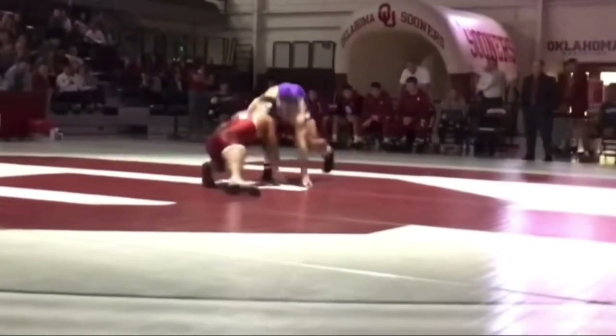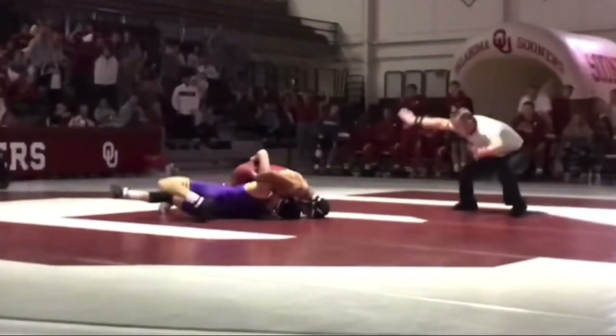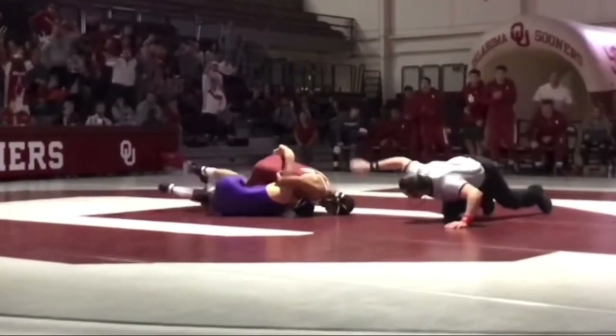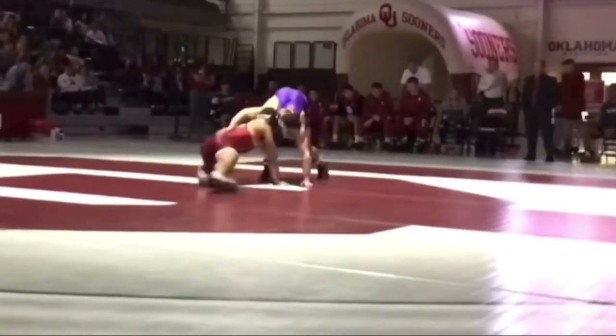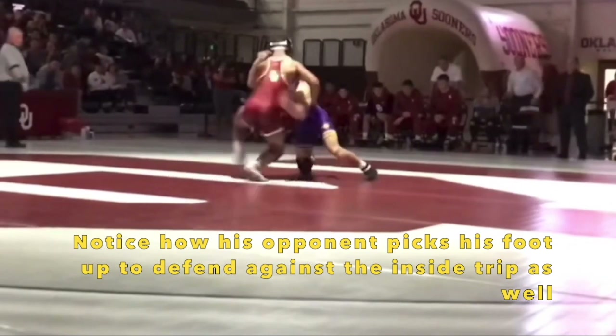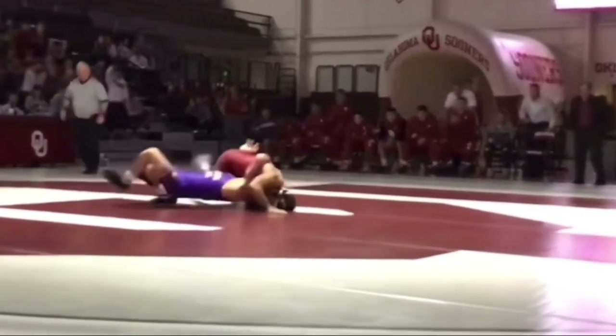Same thing again. This is overtime — it was 1-1 the entire match, so it's not like this is a guy he's just a lot better than. He shoots, goes over-under, threatens the inside trip, steps that leg back, goes outside left hook.